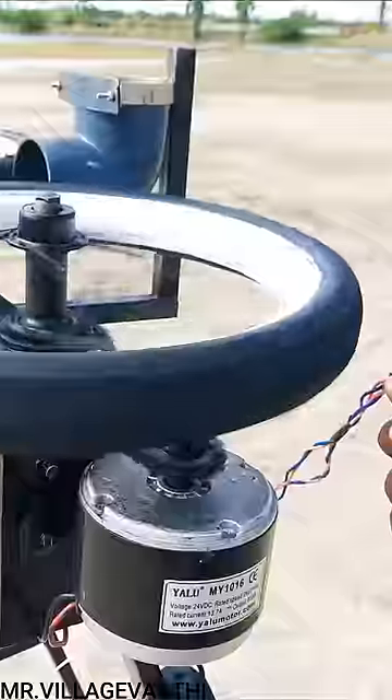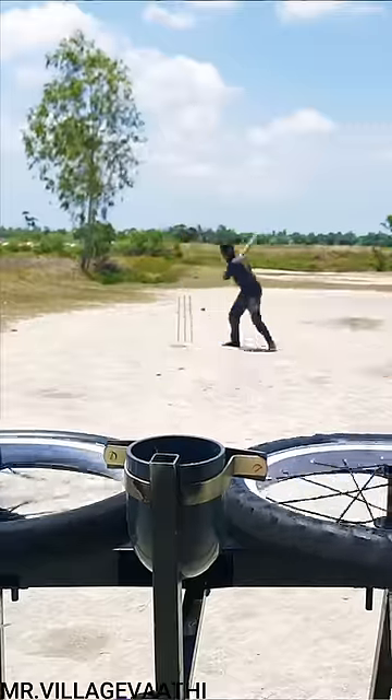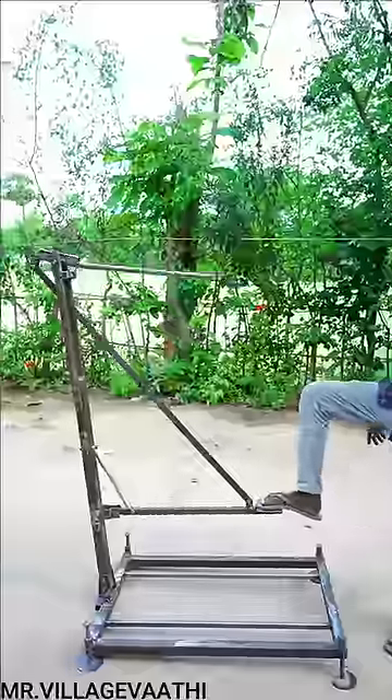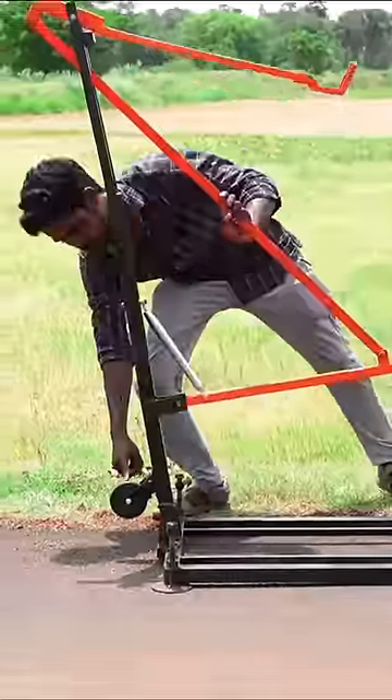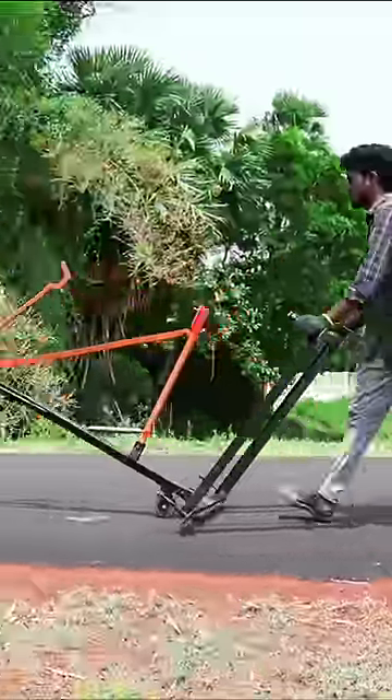In a couple of minutes, there is a bowling mission on a motorcycle. I told you how to operate the battery and motor. That's why I did a bowling mission on a very simple method. There is a wheel on this side. I don't know how easy it is.